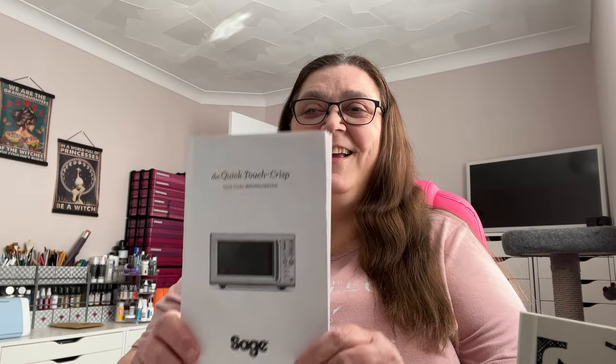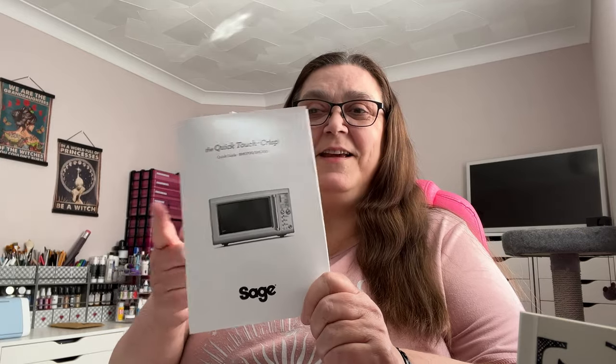So you have to read the manual. To be fair, there isn't that much that needs to be read — it's a pretty straightforward menu system on the front of the microwave. I needed a new microwave and I chose the one I like the look of because it matches my Sage air fryer. That's why I got it. So anyway, let's show you a quick look around — the Quick Touch Crisp.